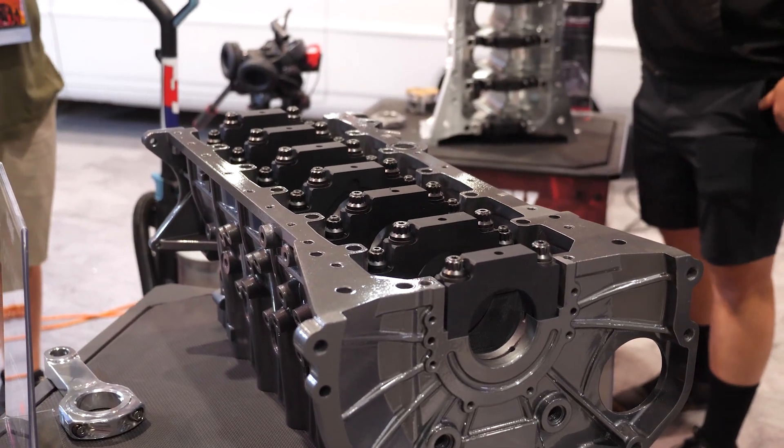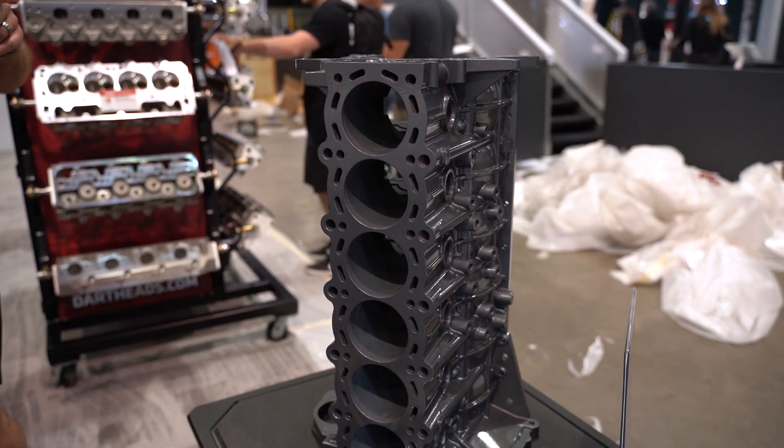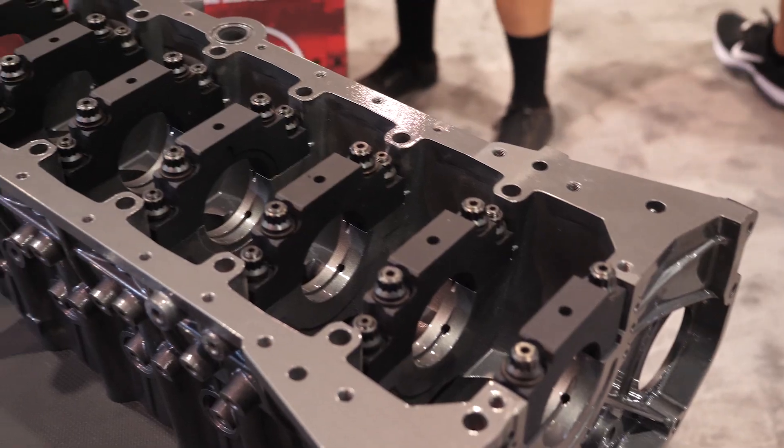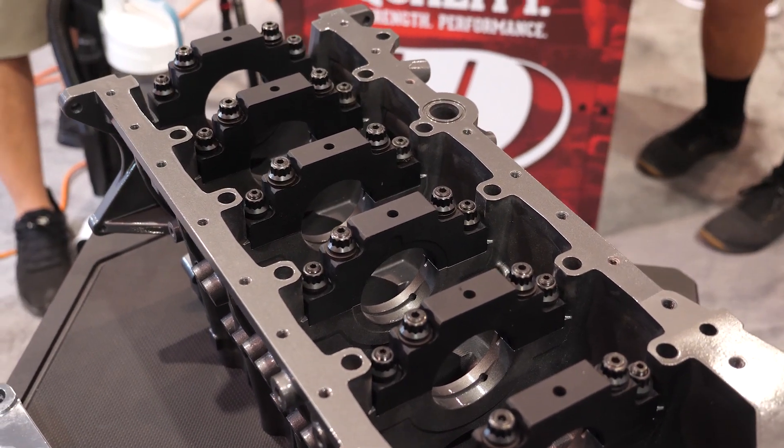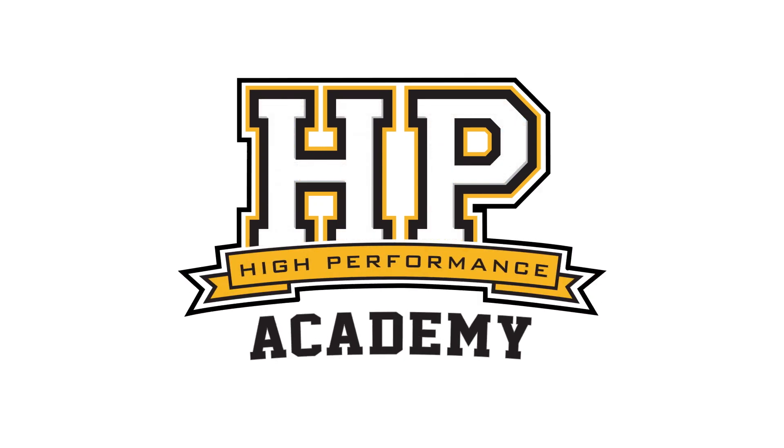When it comes to engine blocks, there is a saying that cast ain't fast. And of course there is some truth to this. At some point the factory cast engine block may not have sufficient strength, once we're starting to push maybe 2000, 2500 plus horsepower out of the likes of the 2JZ — and that 2JZ block has obviously become increasingly popular, particularly with those in the drag racing scene.